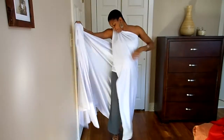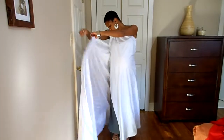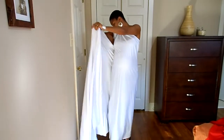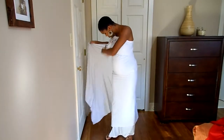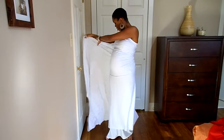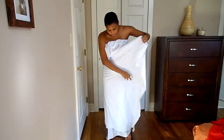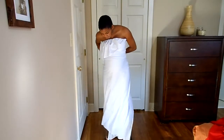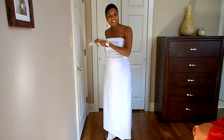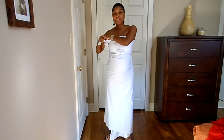So I'm going to take it and I'm going to wrap it around my bust. And then I'm going to take it and wrap it under my bust. Look at that. And then I'm going to tie it.